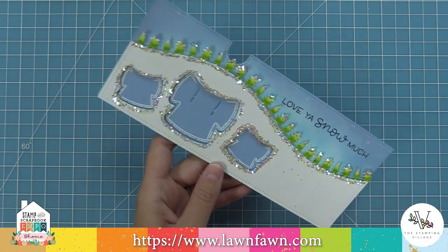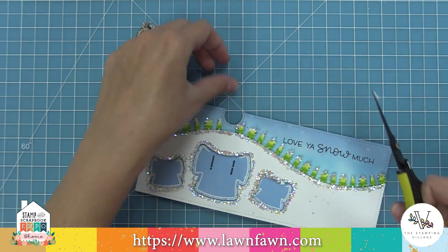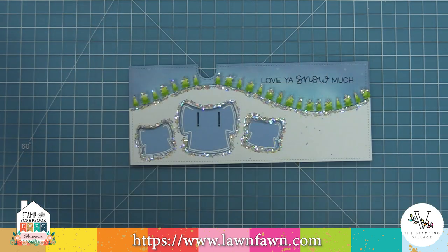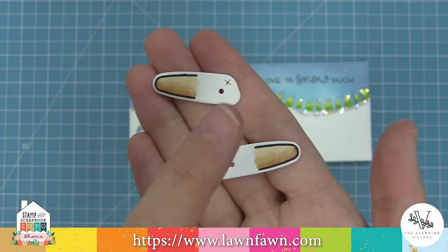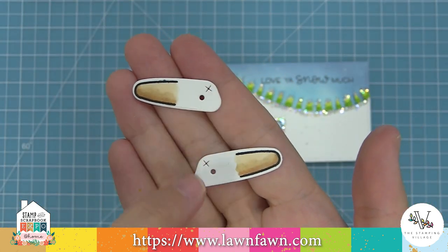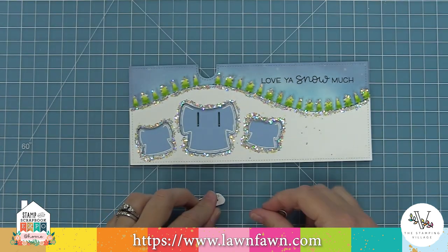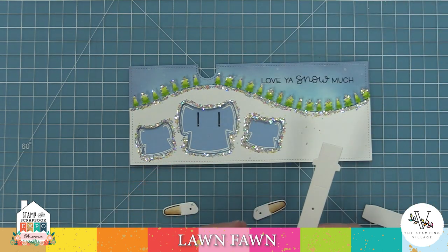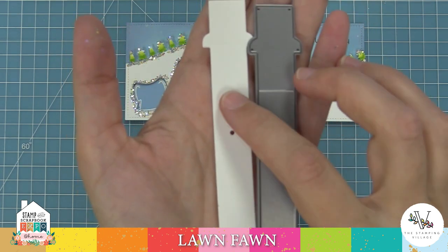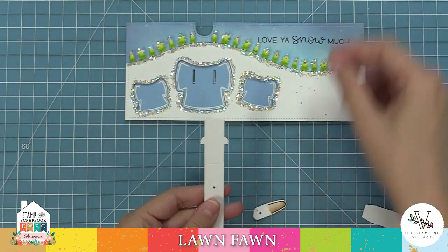Now that our piece is layered, we can start to work on the interactive element. The first thing we need to do is cut off that tree at the top of the hill because it's going to be right in the way of the pull tab. Then we're going to take those little bear arms — those X's mark the top of the arm, so I'm making sure both X's are at the top. I'll die cut some pieces for the pull tab: the actual pull tab and the stabilizer piece.